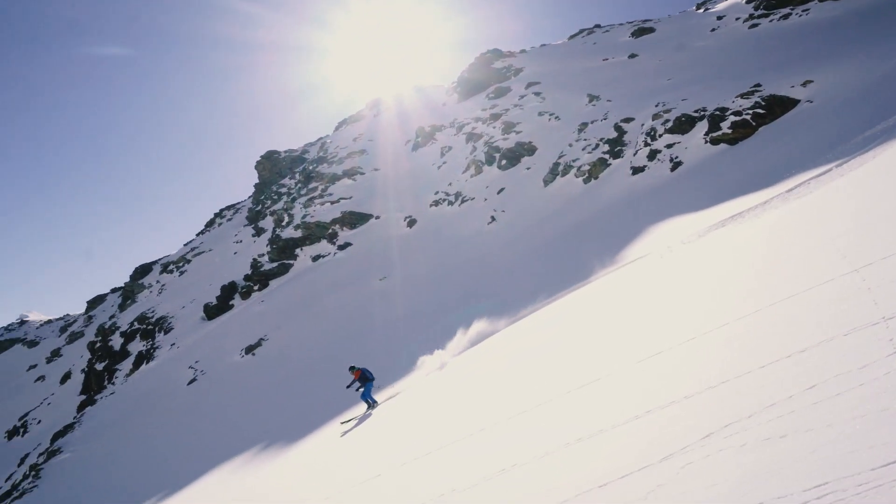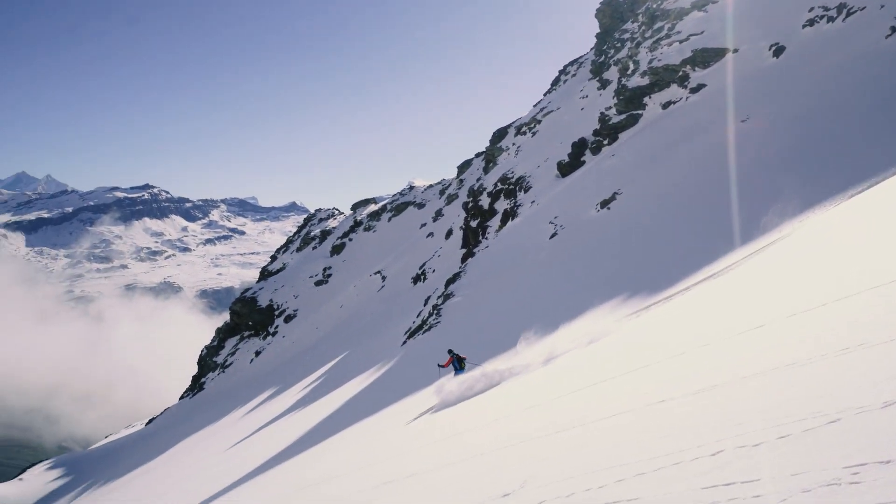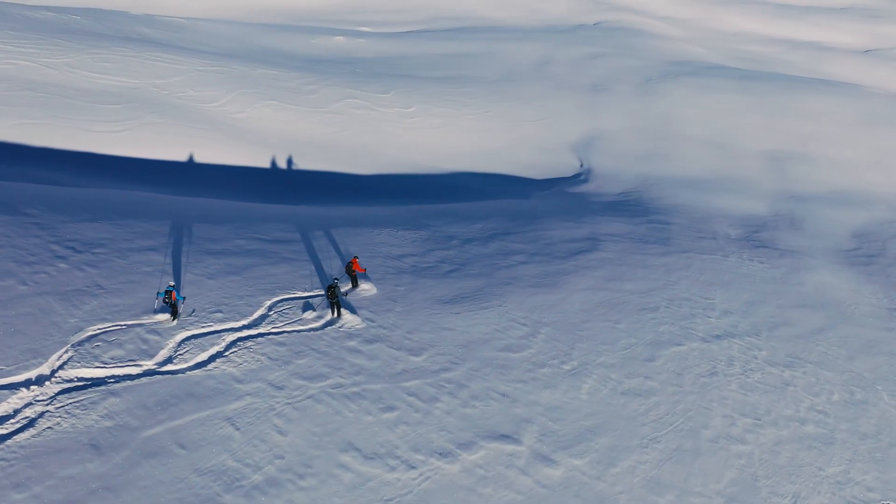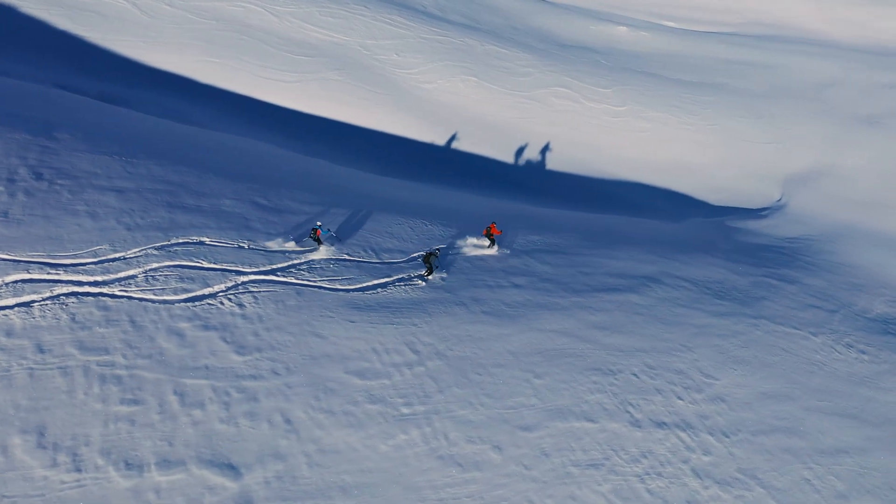Maximum performance in descent, lightweight and reliable. The new Mystico Point 2 is the best ski for off-piste and powder skiing from the Light Pro Touring Range.